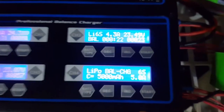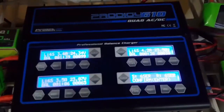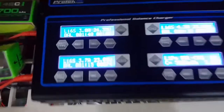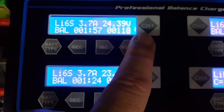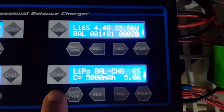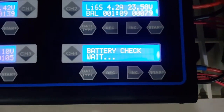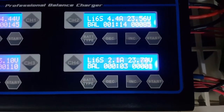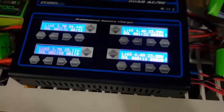LiPo balance charge running. The charger is doing its job with all four 6S LiPo batteries. Channel 1 and channel 3 are charging, as are channel 2 and channel 4 — charging at 5 amps. It seems it's holding pretty well.